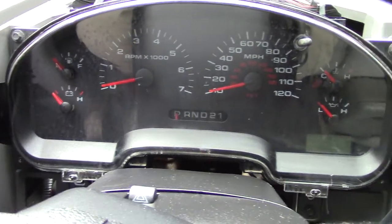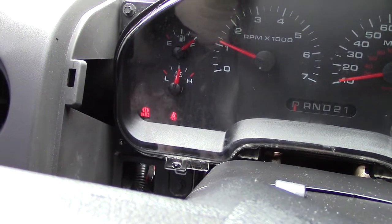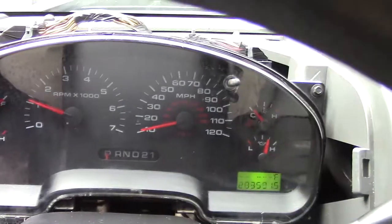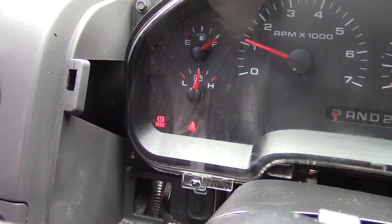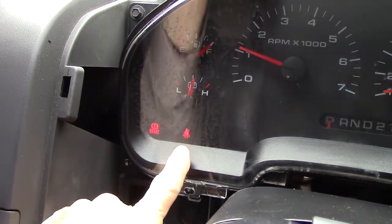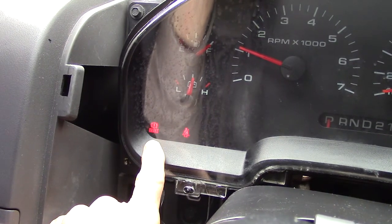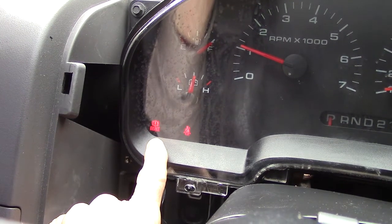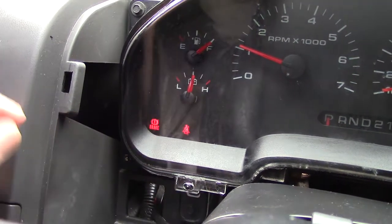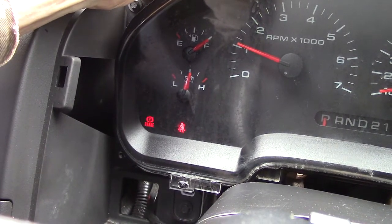We're going to crank it up and see what happens. She's running, and look what's on the instrument panel — there's my seatbelt light because I'm not wearing my seatbelt, and here's the brake light. The brake is up, so that's not a problem. But watch when I wiggle the connector up top — whoop, out and on.